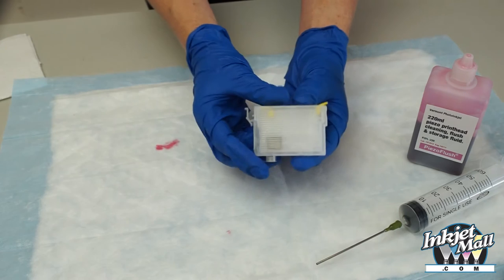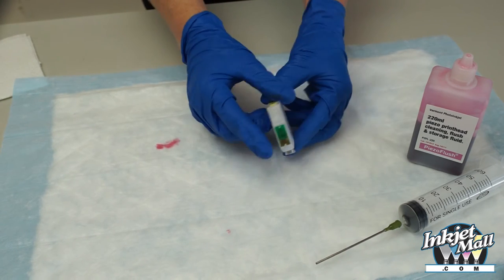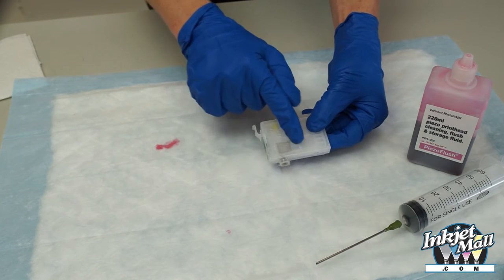The parts of the cartridge: this is the fill hole, this is the air vent hole, this is the chip, this is the exit valve, and this is the exit channel.